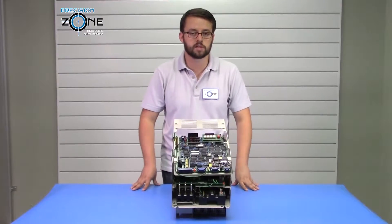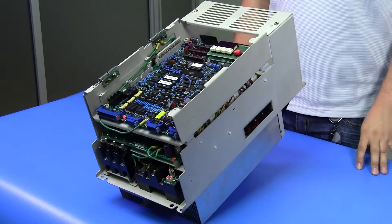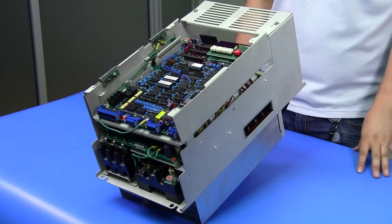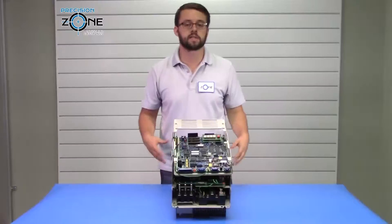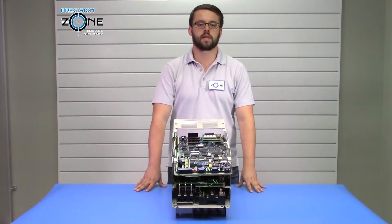For a thorough diagnosis, please contact Precision Zone. Our team of professional technicians recondition and test these drives in custom-built simulators and machines, along with providing a six-month warranty for all repairs, exchanges, and sales.